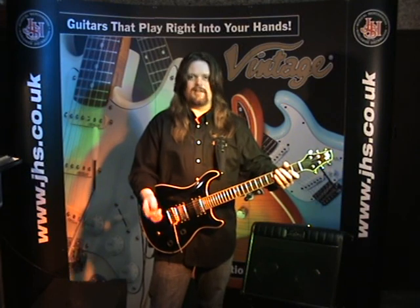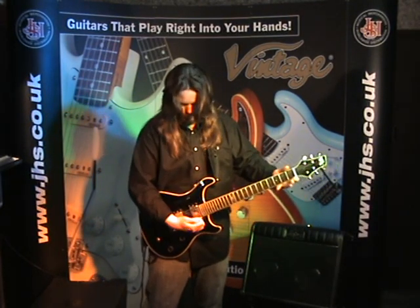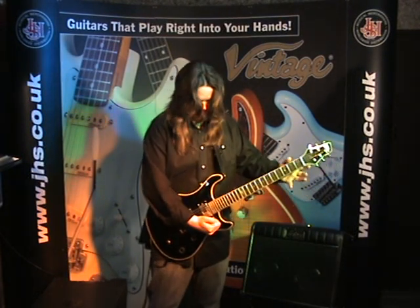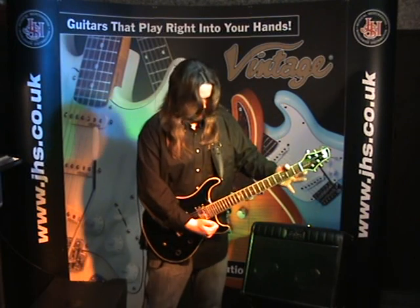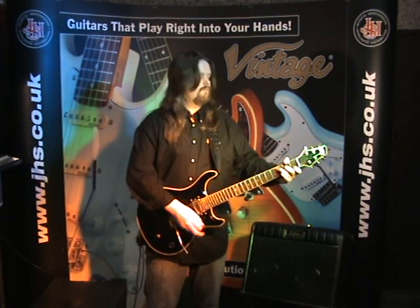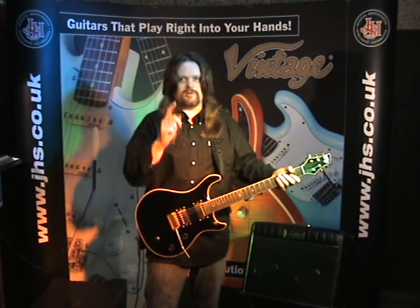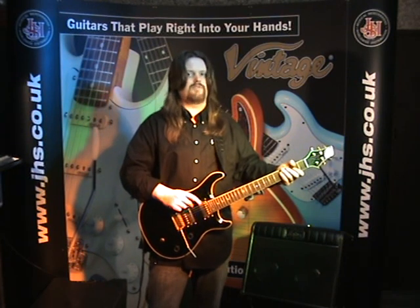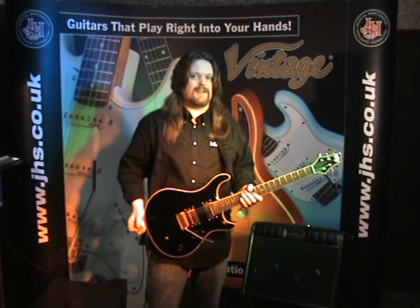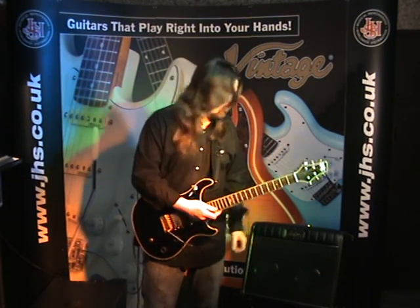So there we are in a nice clean setting — let's destroy it. I'm not scared because Trevor's on my side. Thanks Trevor. It's got a great clean sound, but it's really when you get a bit of drive on it that this guitar comes alive.